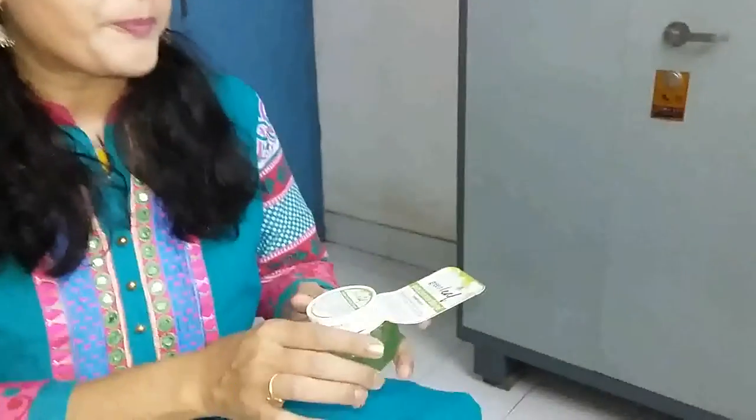That heat and humidity leads to clogged pores, itchiness, skin rashes, redness, and acne breakouts. I also experience all this because I sweat a lot. As soon as I step out of the house, I see rashes on my skin and acne breakouts. But right now I don't have these problems — you can see my clear skin and glow.